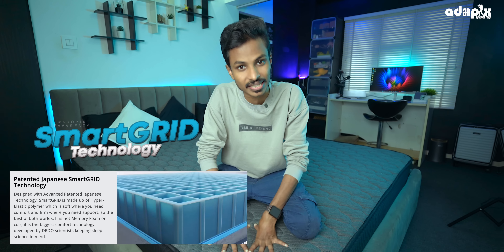This mattress is the first part of the patented Japanese Smart Grid technology. There is a memory foam mattress — a little bit of a body shape. That's why we don't have air circulation.